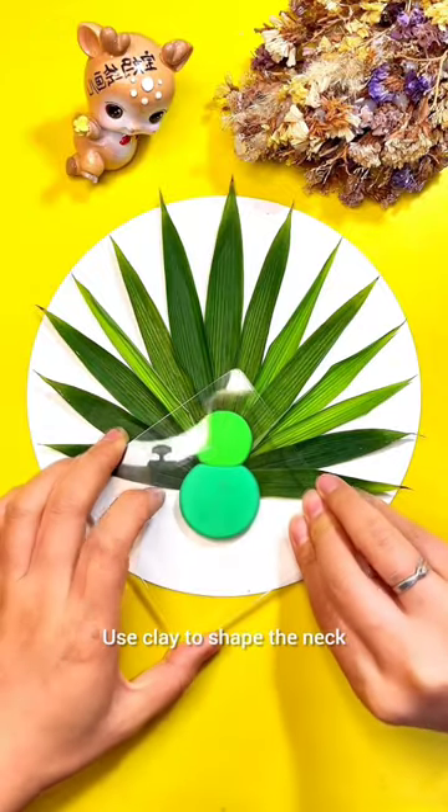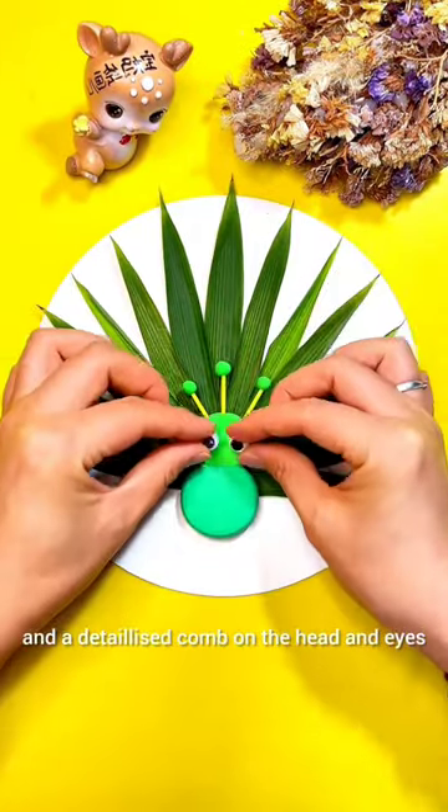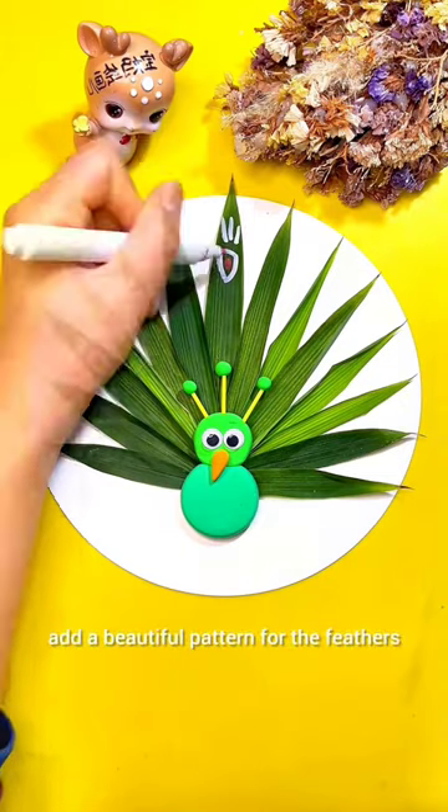Use clay to shape the neck and head of the Peacock. Add a little ice comb on the head and eyes. Add a beautiful pattern for the feather.